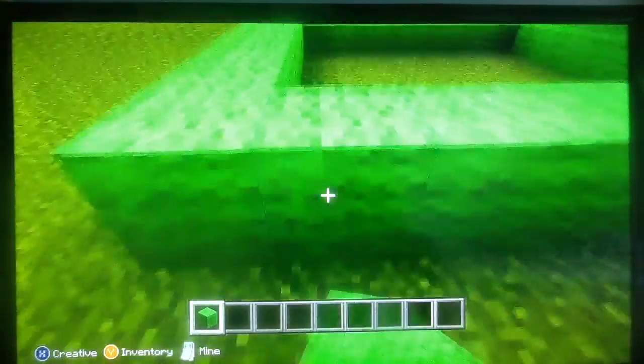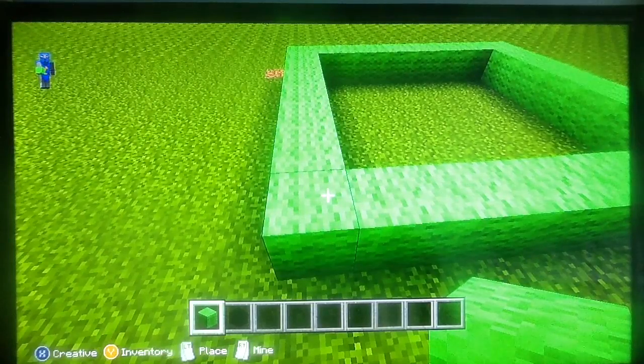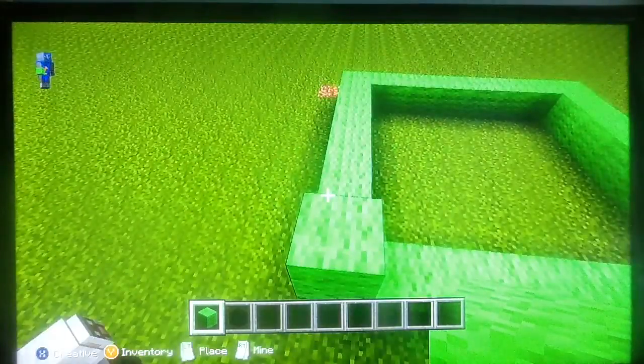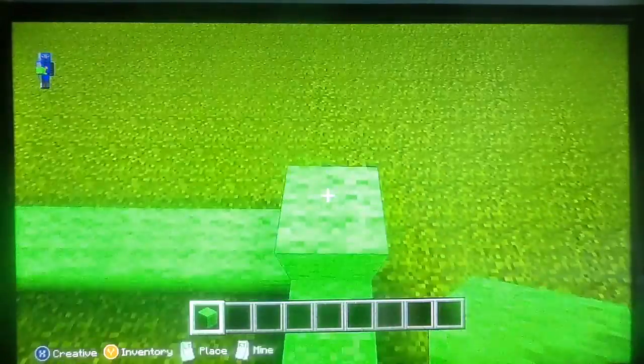And then just fill it up. Once that's done, make the corners go up six — start with two because you already have a block under it — two, three, four, five, six. Do the same thing on the rest of the corners.